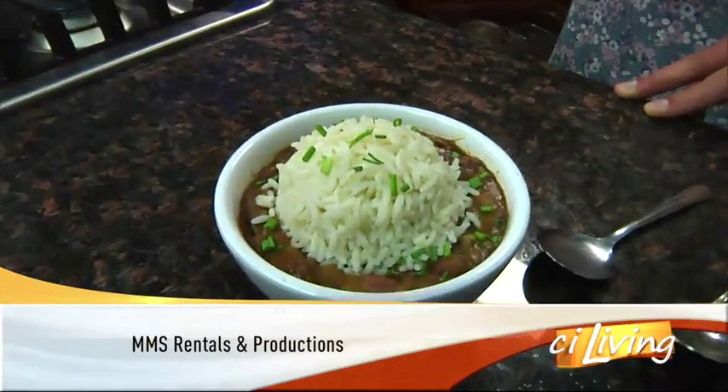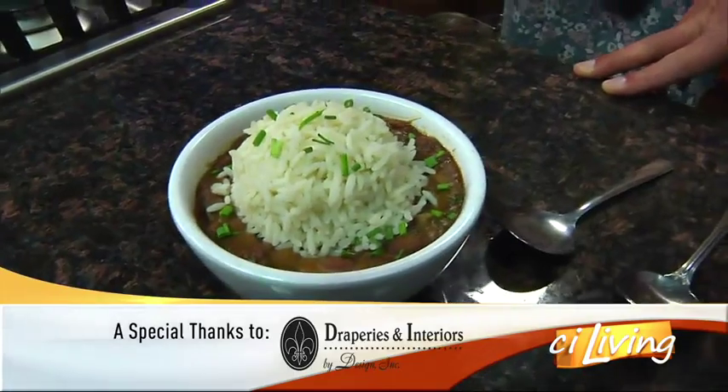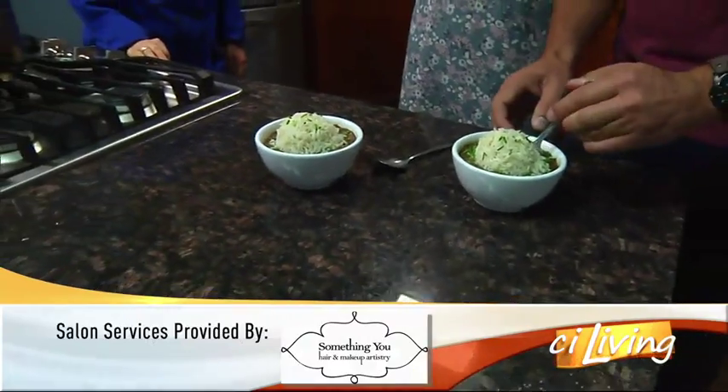We topped it here with rice — just regular white rice — as well as a little bit of chives, and it is ready to go. Give it a taste test. Tim worked out today so he can dive in.